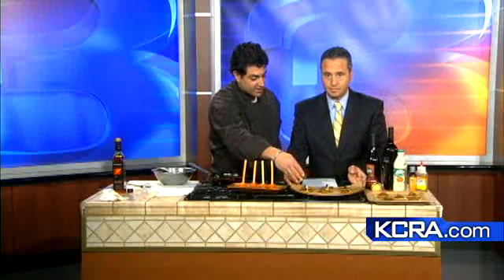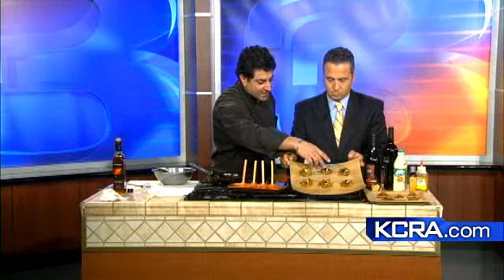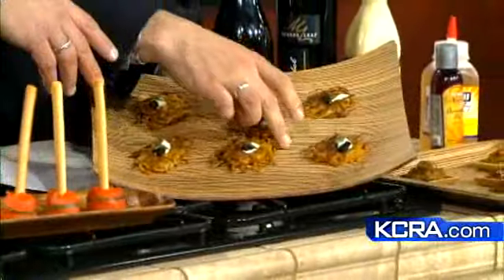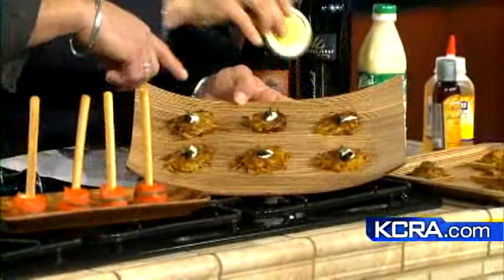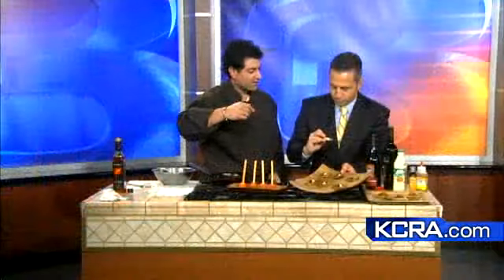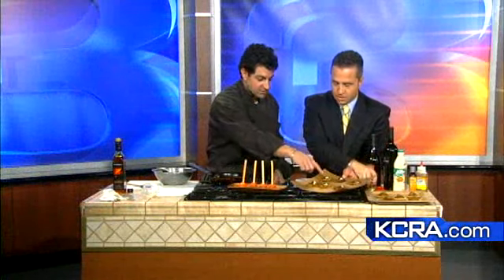I use creme fraiche to top these off — I try to find an organic and sustainable one. This caviar is interesting. This is Jacques Pepin, the famous French chef. It's using a farm out of Alberta, California. It's a pressed type of caviar — very sustainable. I have this nonprofit called passionfish.org, where we always try to source sustainable products.